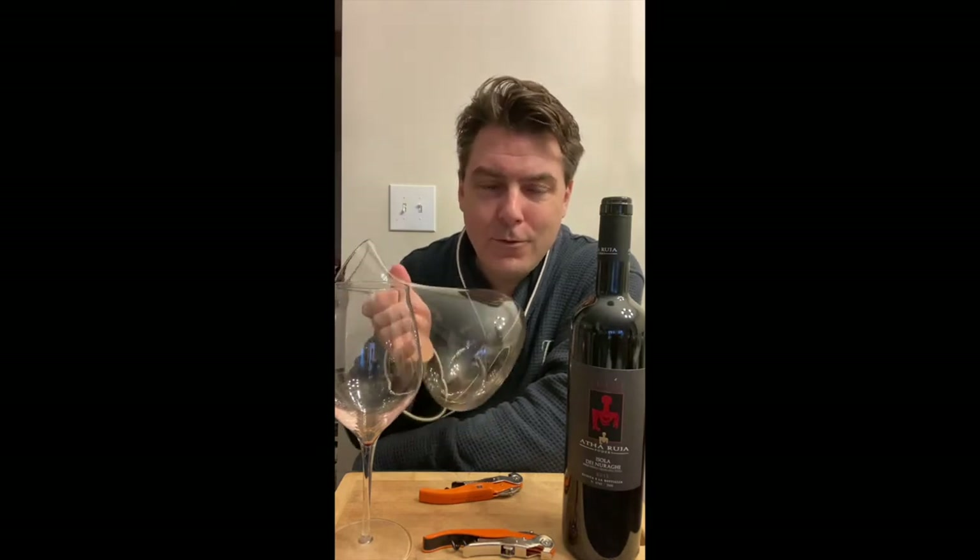On a day like today I'm just not in the mood — I don't feel like cleaning this decanter. For those of you who have a decanter, you know that it's not fun cleaning it. So how are we going to decant our wine without having to use a traditional decanter? Here's my little trick.